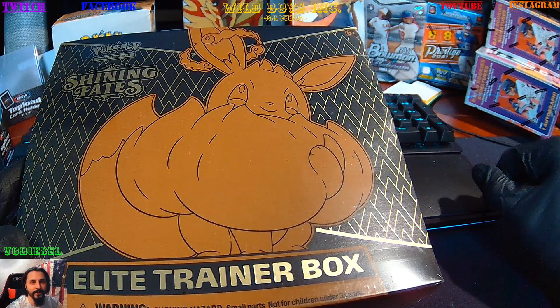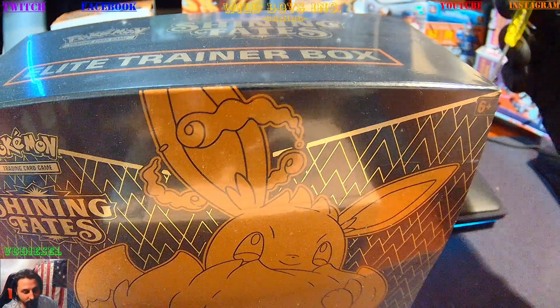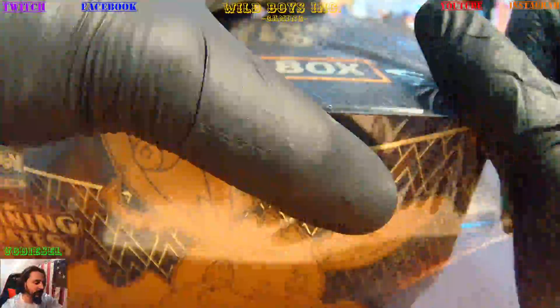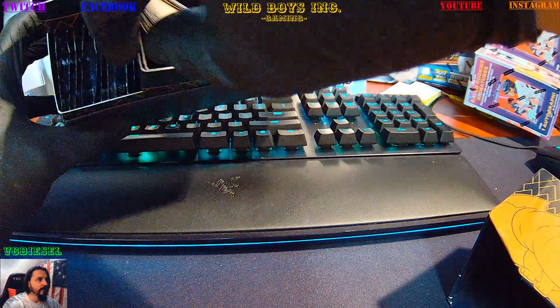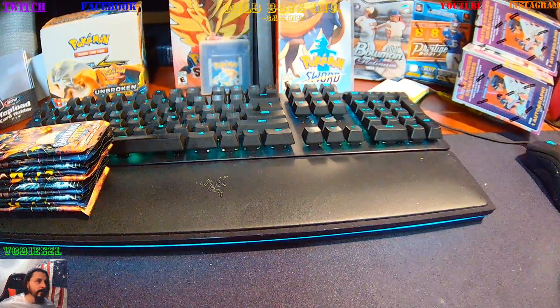What's going on everybody, this is VC Diesel, Wild Boys Inc, and we're back. We are finally going to open the Shining Fates Elite Trainer Box. Let's get to it. We'll start the Unbroken Bond series which is right in front of you to the left. Let's slide off the cover, take out the instruction books, take off the top — and here we go. You can see what's inside: dice, sleeves, cards, energies. We're gonna pull this off to get our packs.